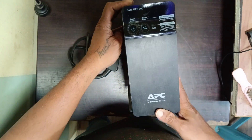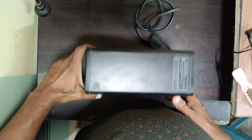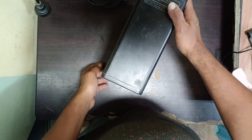Hi friends, we have an APC UPS. There is a problem with the battery, because of this we need to replace the battery. I will show you how to open the APC UPS.